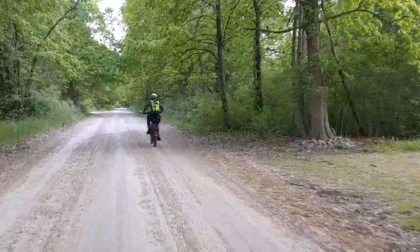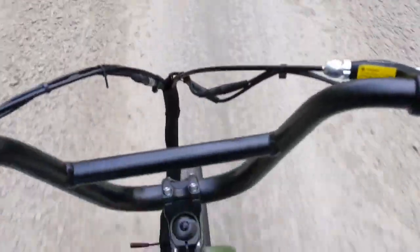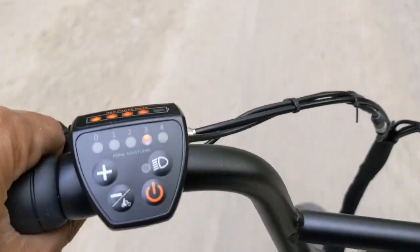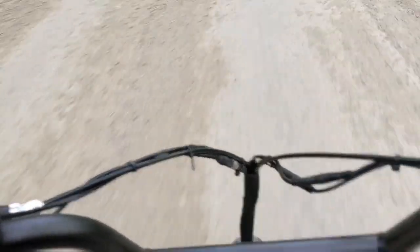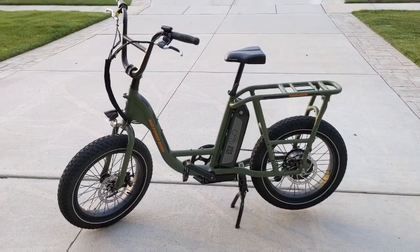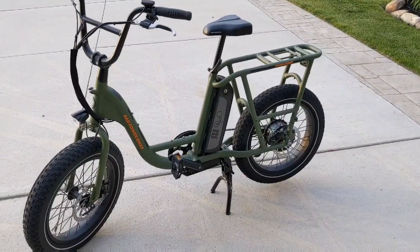There's my bike up there — the city buddy Damon, right? Always back there. No gears, got this controller, four levels of pedal assist. So what do I think about the Rad Runner by Rad Power Bikes?